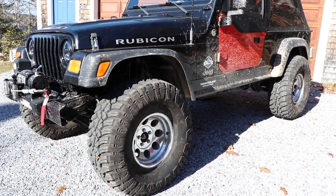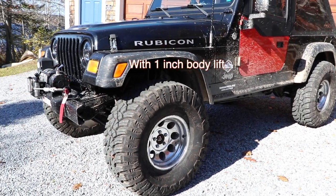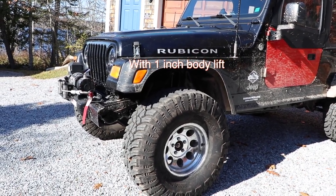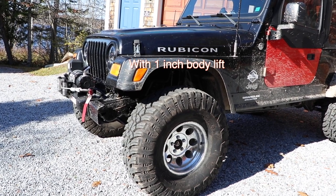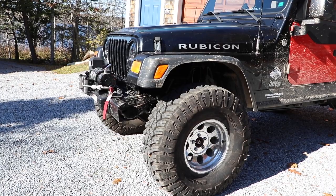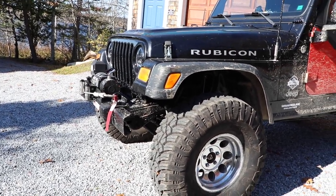For suspension, we're running the Zone three-inch coils with a one-inch cap and spacer up front. We are running Rancho 5000X shocks. We do have a Currie anti-rock sway bar in the front and a factory sway bar in the rear.